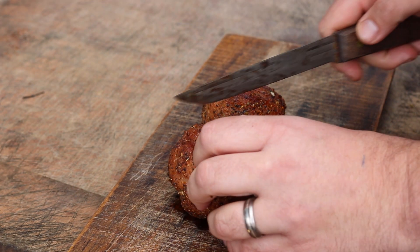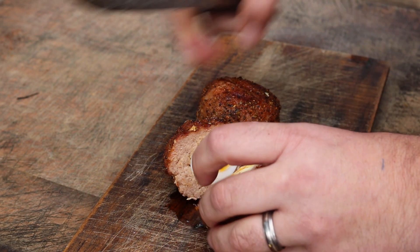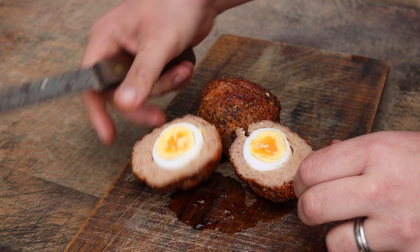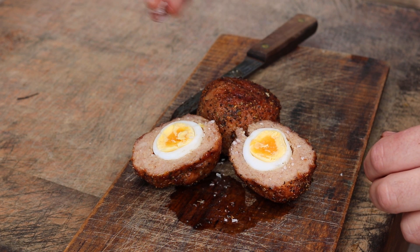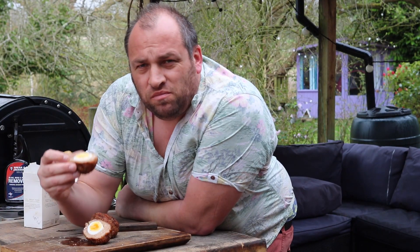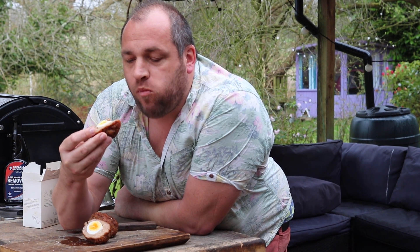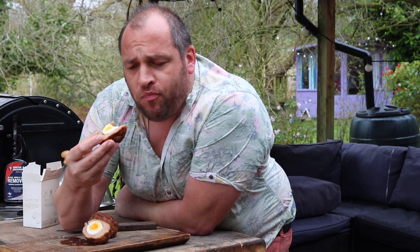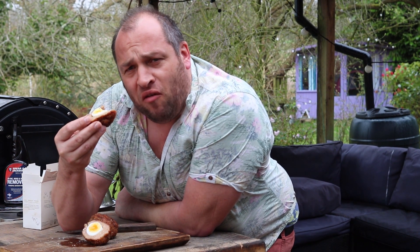Let's have a look and see how we've done with these. Oh yes! Not quite oozy but the centre's still nice and soft. Let's have a sprinkle of sea salt. Cheers. Oh wow — that's sensational. Not quite the oozy egg I was after but not far off, nice and soft.